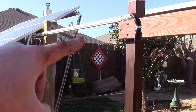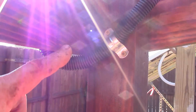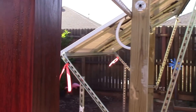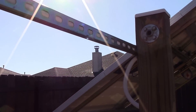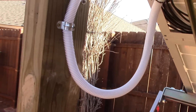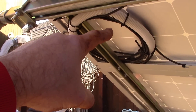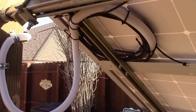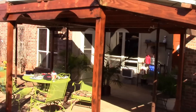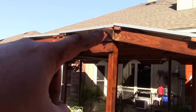I got that split wire loom and ran it inside the super strut here, attached it there, and just used those cable tie strap things. It's all good.